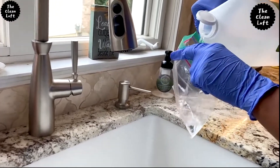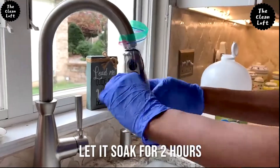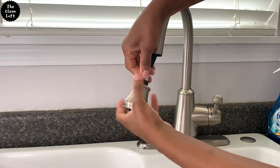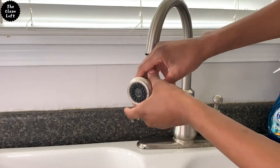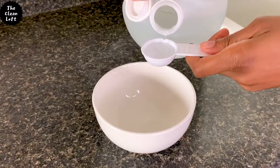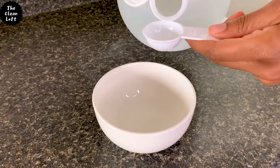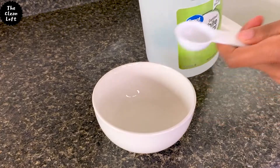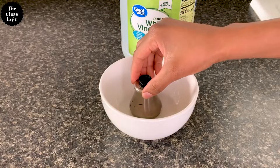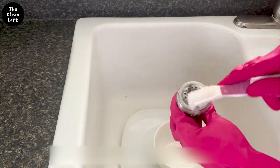For the faucet head that can be unscrewed, here's what you want to do: put two tablespoons of vinegar in a bowl — just enough to cover the base of the faucet. Place the faucet head in the bowl and let it dwell for about two hours to soften all the hard water deposits and any dirt buildup. Then clean with dish soap and a cleaning brush and rinse thoroughly.